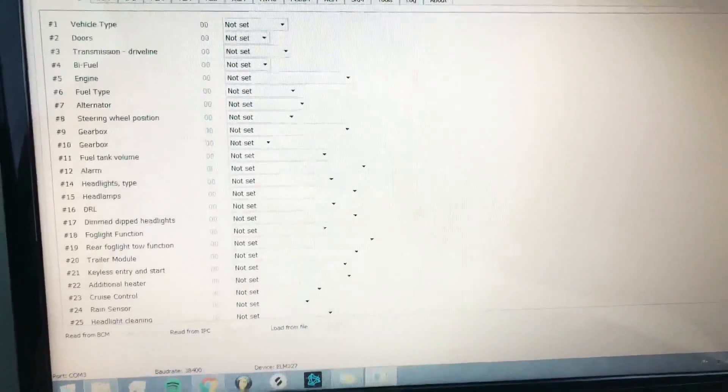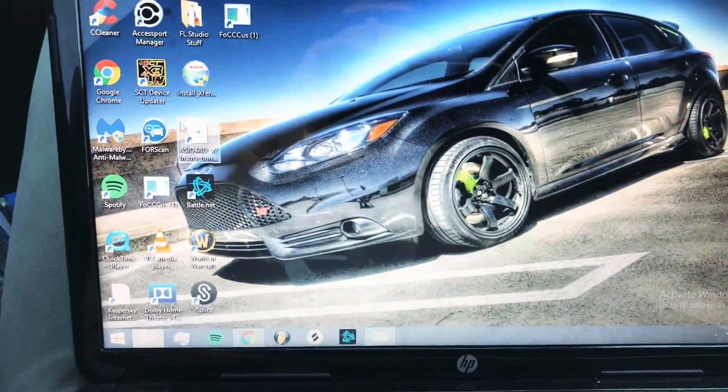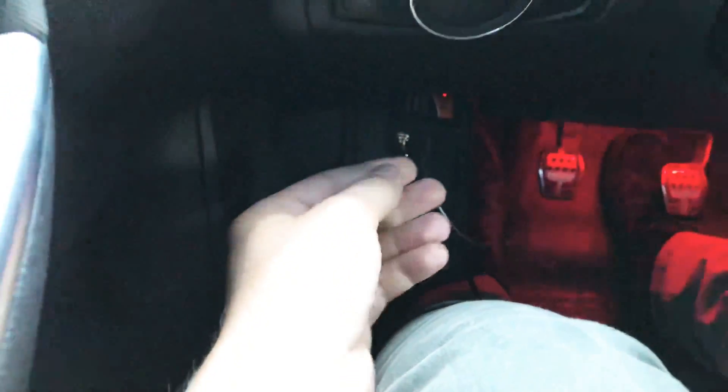This has been an issue for a lot of people. I think I may have finally figured it out using Forescan. So what I will need to do is disconnect my ELM cable and reconnect it.